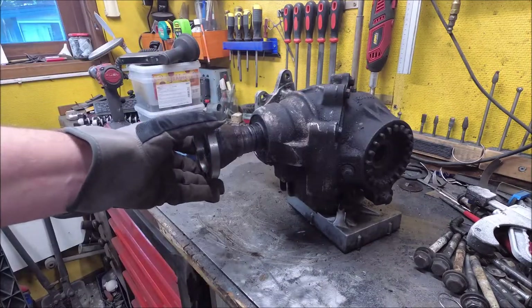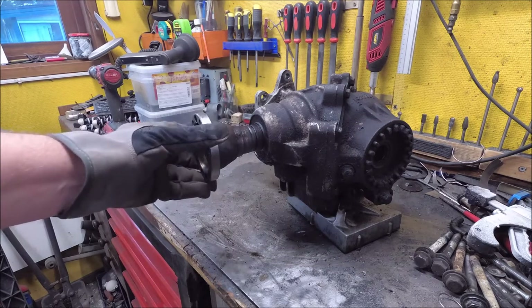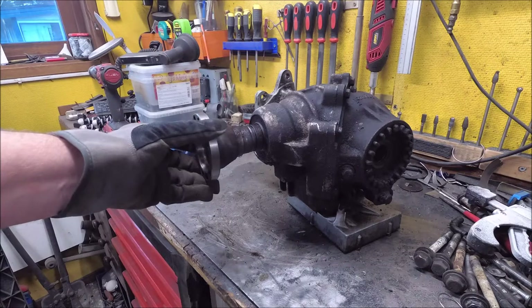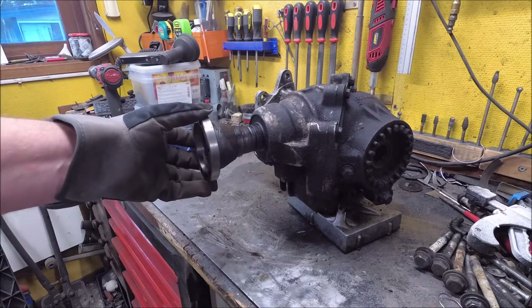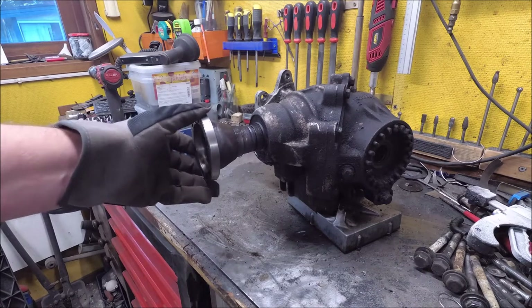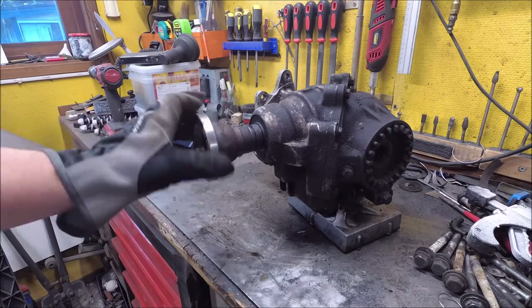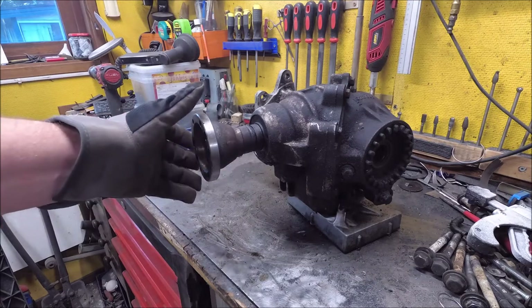Listen to this. This is how much play there is in the pinion — that is way too much. It doesn't sound very healthy.